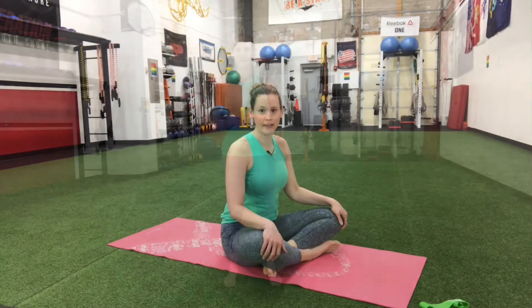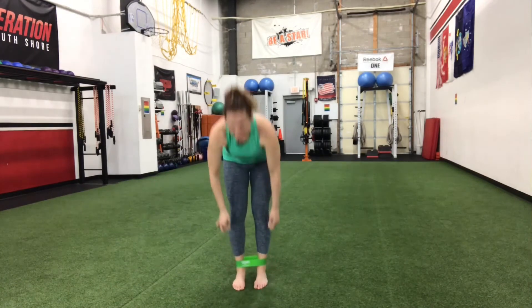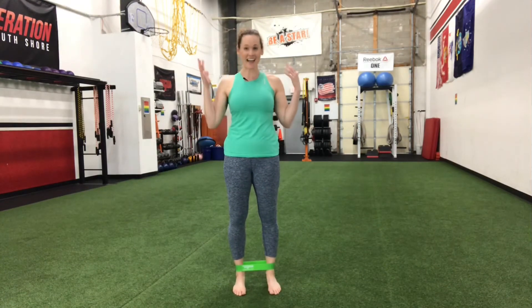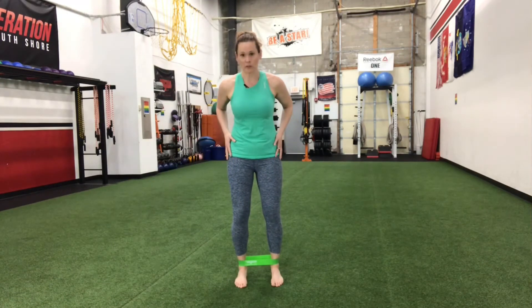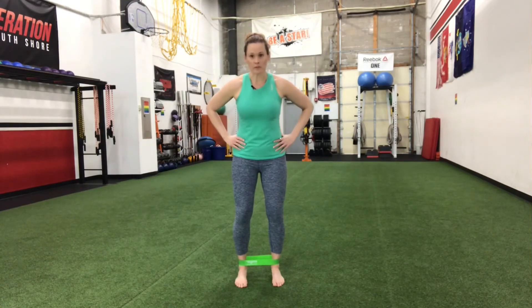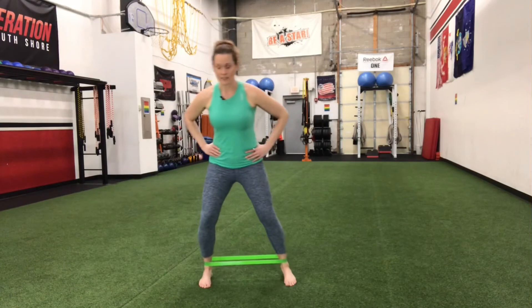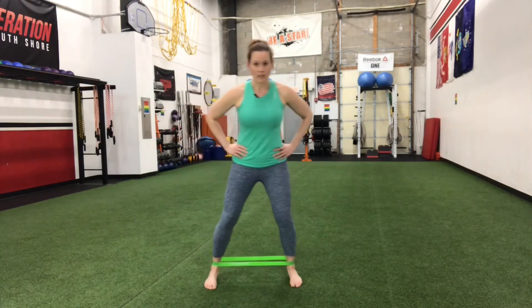We're going to bring it up to standing with the mini band. For these last two exercises we're really going to work those glutes and those hips. Go ahead and take the band right around your ankles — use the wall if you need to for balance as you're putting it on. The first thing we're going to do is some side steps. I really like this one because it works the glutes in a different way than the bridges do and really works the hips. Soften the knees just a little bit and keep your toes pointed straight forward. Take a big step out to the side, then bring it together, keeping some tension on the band and pushing through that heel out nice and wide.